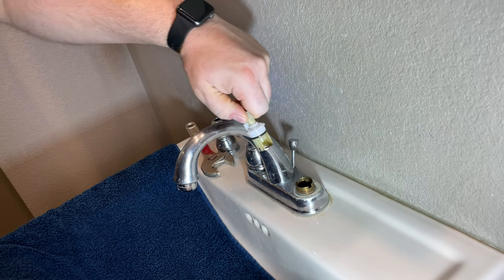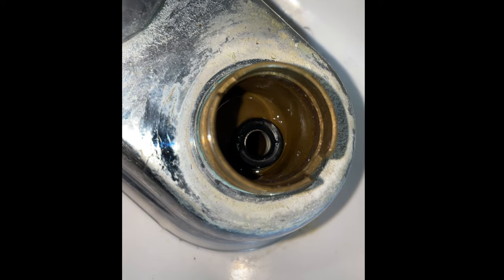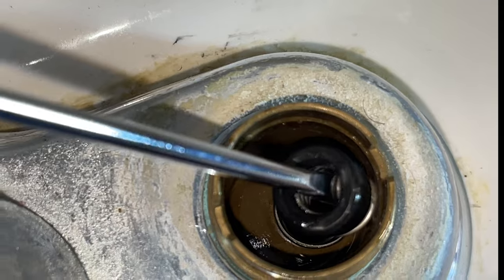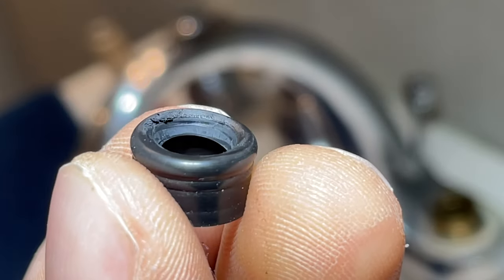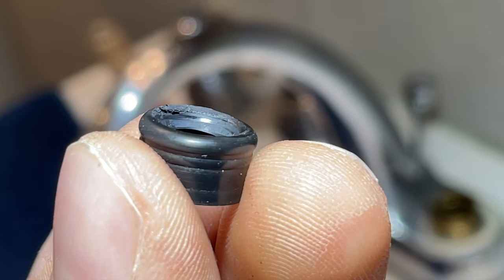If your faucet is leaking out of the handle, then this O-ring needs replaced. Here are the rubber seats and springs — just pull these out, there's no caution needed. Here's the reason for the leak: there's a little tear on the rubber seats and water is getting past that.